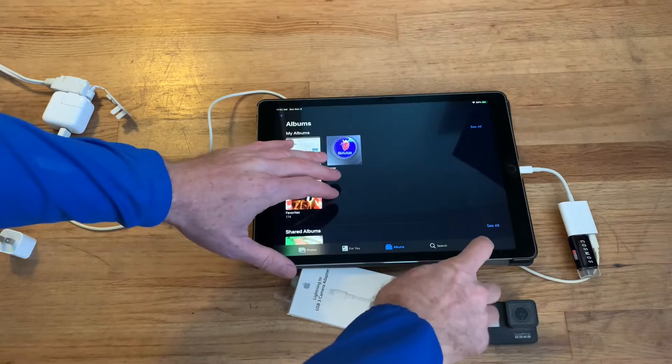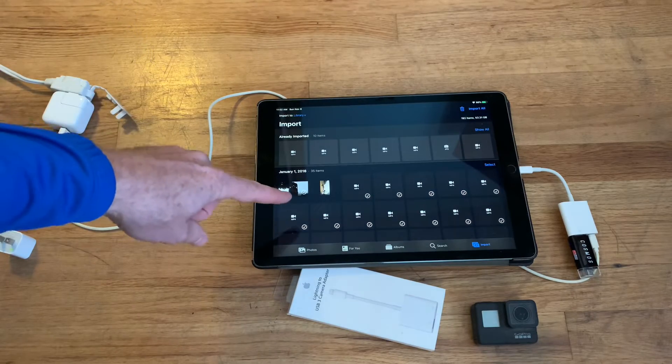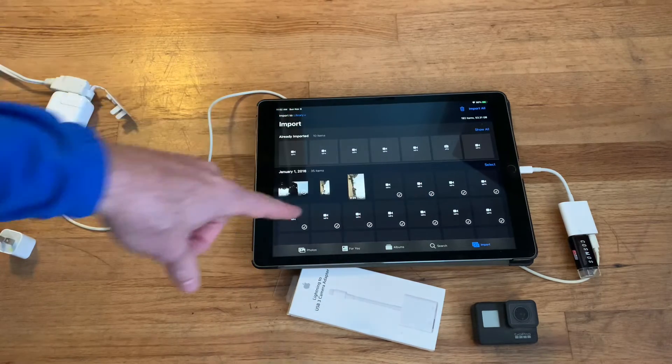Let me go to Movies, then go to Import. Now it's going to slowly load up thumbnails. If you have a ton of stuff on your card like I do, it's going to load up everything that you've got on the card.